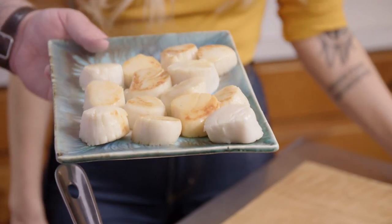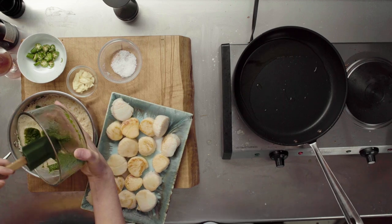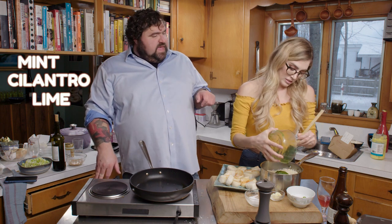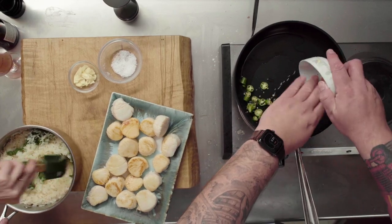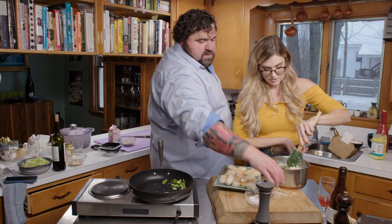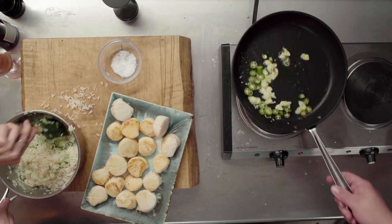These scallops smell delicious. What Ashley is doing now is folding our mint chutney into the rice. The rice got cooked in ghee and then it's a chutney with mint, cilantro, lime, and shallot — we're going to mix it all together, make it a nice pretty green. Next we're going to cook some serrano chilies, throw in some garlic, and some more ghee.